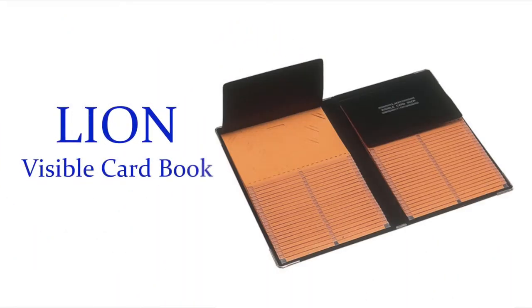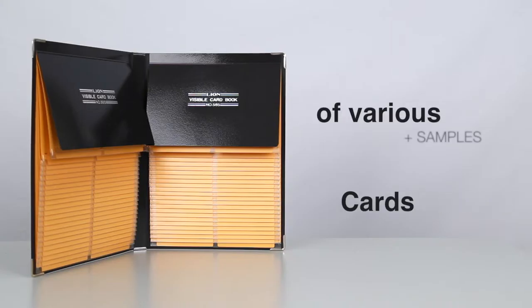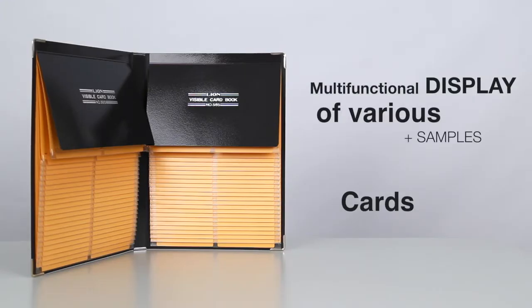Hi, I'm Danielle, and this is the Lion Visible Card Book. The Lion Visible Card Book is designed to hold index cards, patient records, and information cards and other types of cards.